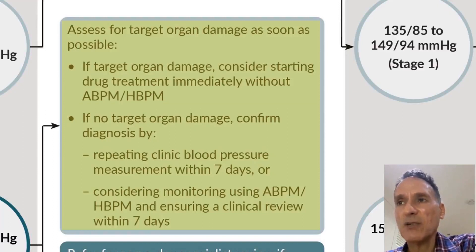If there is no target organ damage, we confirm the diagnosis either by repeating the clinic blood pressure within seven days or by doing ambulatory or home blood pressure monitoring, also within seven days.